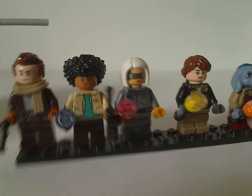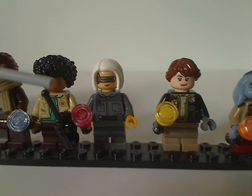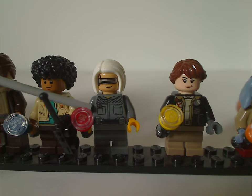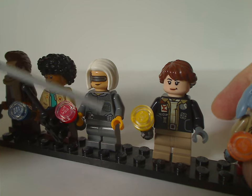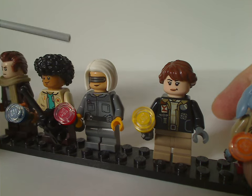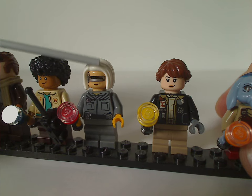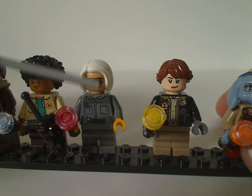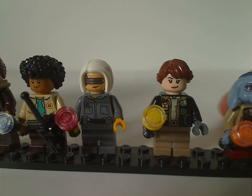Next is KB, who has good torso printing that you could definitely use on custom figures. The hands are in traditional yellow rather than skin tones — maybe representing gloves. There's a nice hair piece in white coloring, and the face printing is neat with a visor-type print on it. The double-sided face shows regular eyes on the other side, which I'll show in a bit.